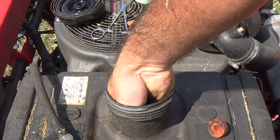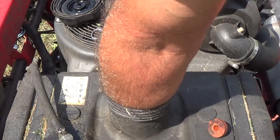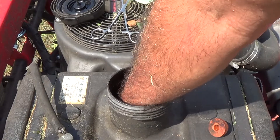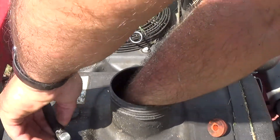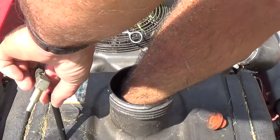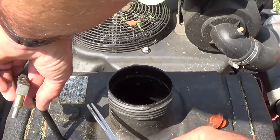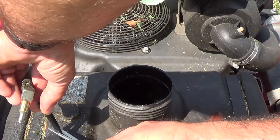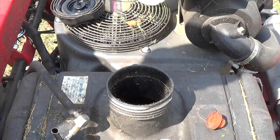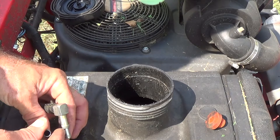Now we can reach inside and go ahead and get the hose and feed it back through — hopefully you've got small hands. So go ahead and feed the hose up through. To keep this from happening in the future, put something on there — you can use some vice grips or something, just don't clamp it too hard and damage the hose, but that way it can't fall through.